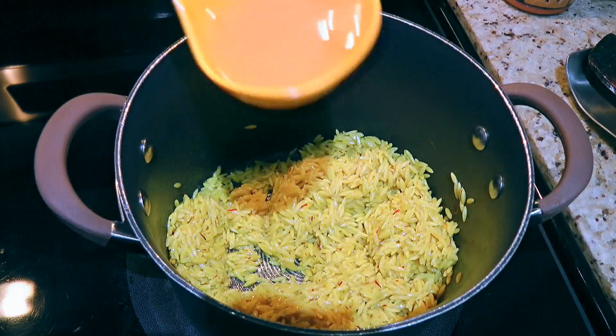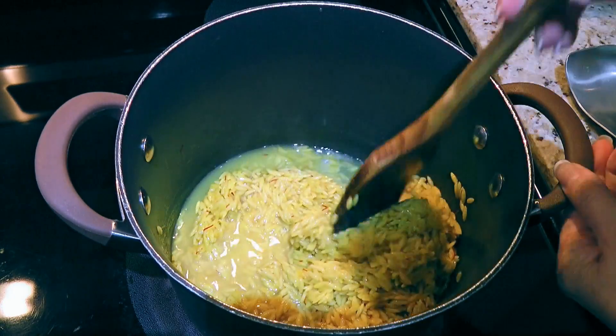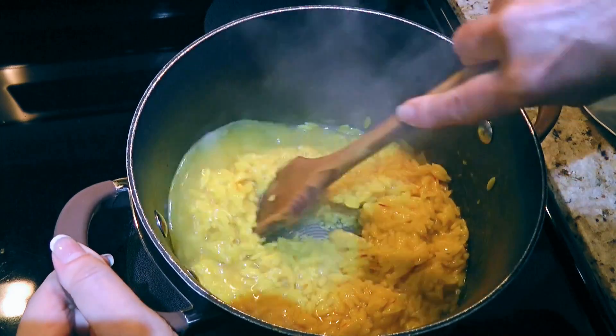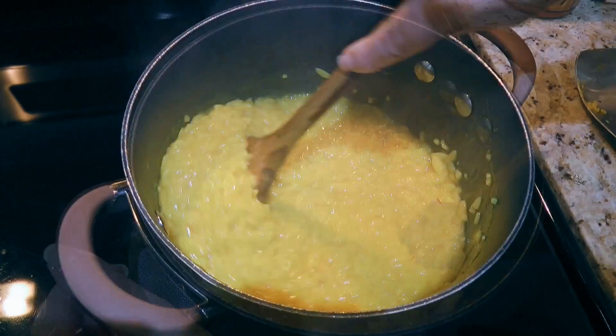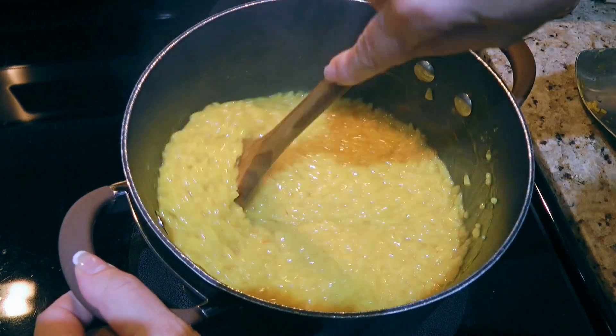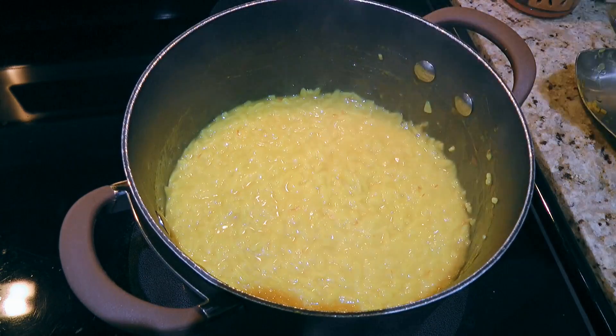We'll add about half a cup of the warm chicken broth and stir until the liquid is totally absorbed, and we'll continue ladling half a cup at a time making sure the liquid is absorbed between each addition. That's the key for a nice creamy texture. The entire process might take about 30 minutes.